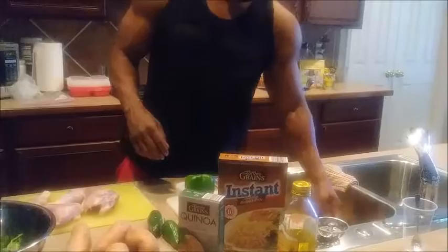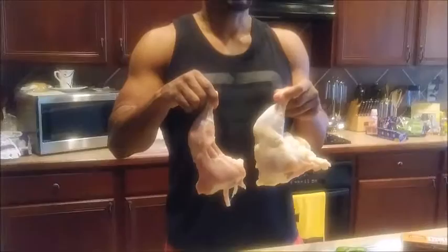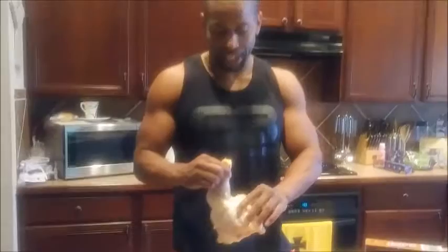Let me show you what a piece of chicken with skin looks like. Look at that — look at the difference. You got all this skin, look at the back, you have all that fat. People, you don't want to eat that. I don't care how good it looks or how good it sounds when it's cooked. This is so much fat that if you eat this, it's going to be counterproductive to you losing weight and building the bad body you want. I just want to show you the difference in all that fat — you don't want that.